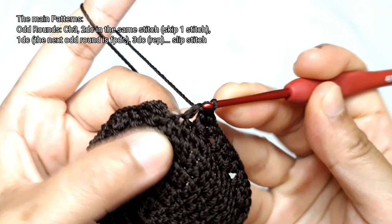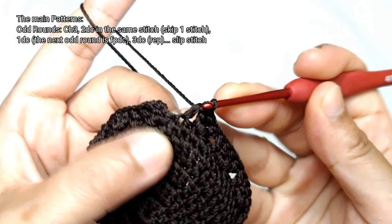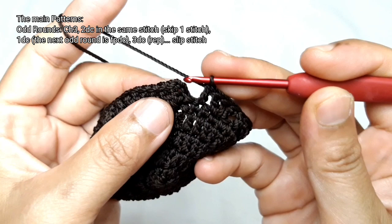Here is the end of the first odd round of the main pattern. This one is the last double crochet. After that, make a slip stitch on the 3 chains.